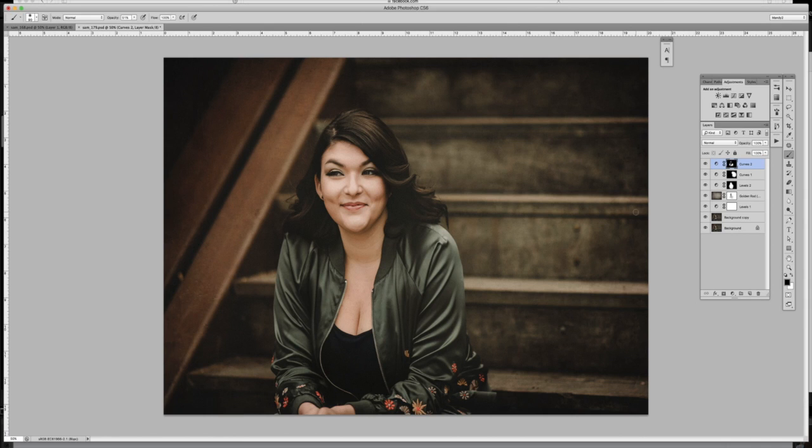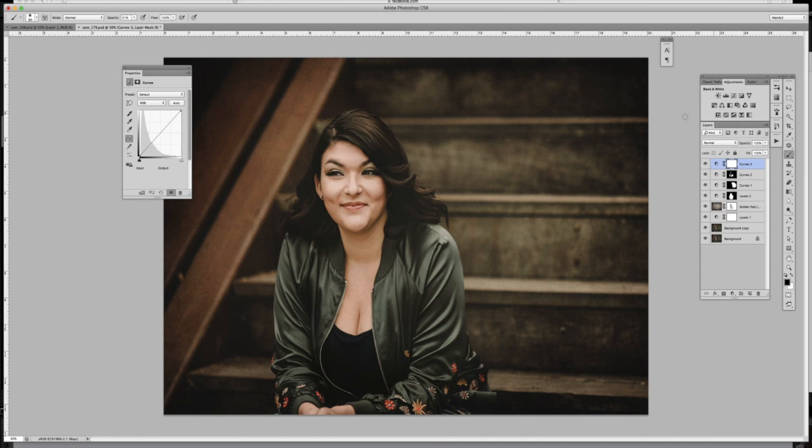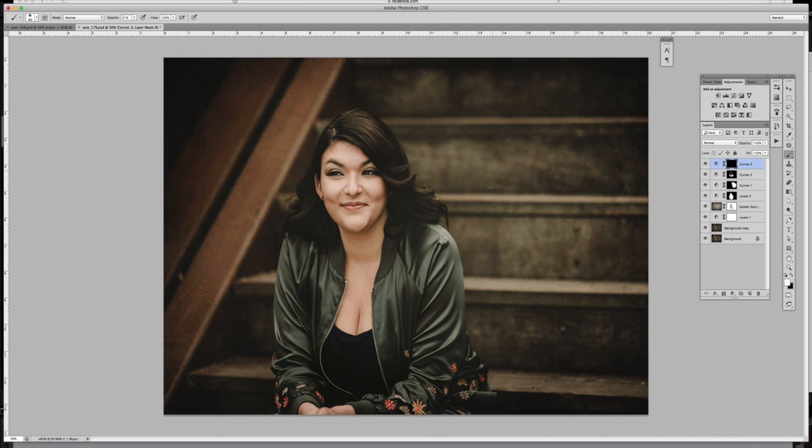I feel like I can darken this area a little bit more because it's still kind of bright and I want her to be the brightest thing in the image. I'm going to add another Curves layer, use my hand tool to pull this down a little bit more, invert the mask, and paint on the area I want to darken at 100% opacity.